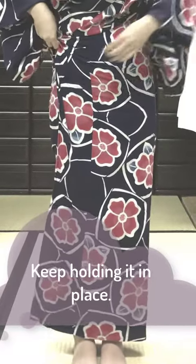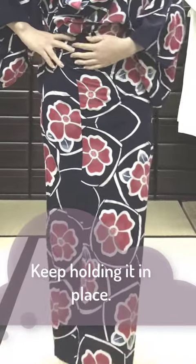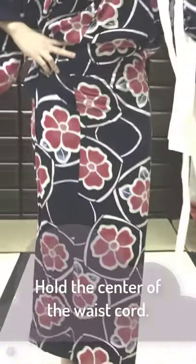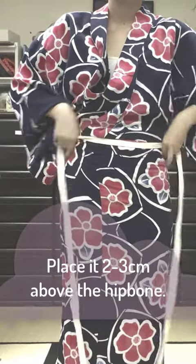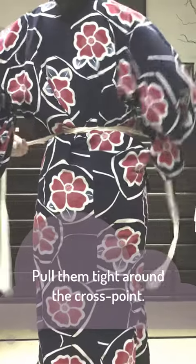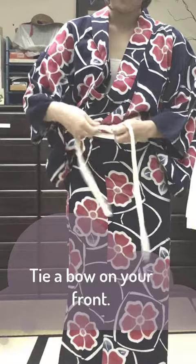Keep holding it in place. Hold the center of the waist cord and place it 2 to 3 centimeters above the hip bone. Cross the cord ends behind your back and pull them tight around the cross point. Tie a bow on the front.